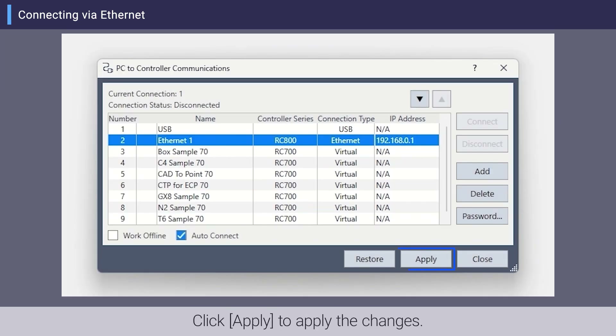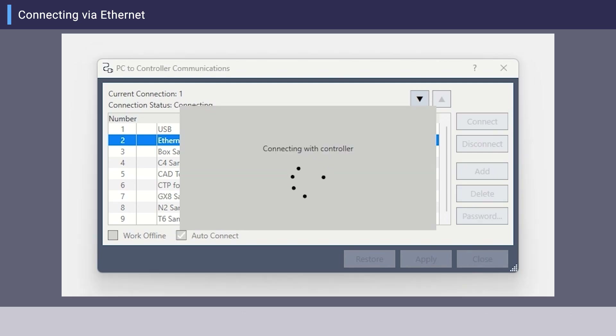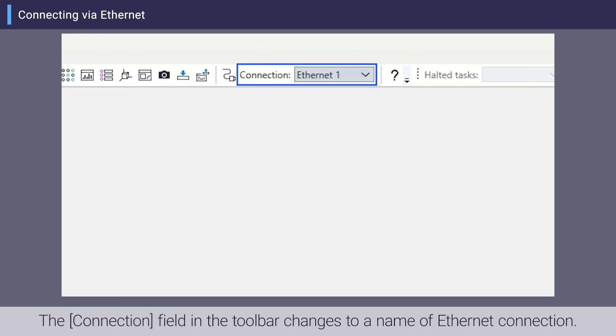Click Apply to apply the changes. Make sure the newly added Ethernet connection is selected and click Connect. Click Close. The connection field in the toolbar changes to the name of the Ethernet connection.